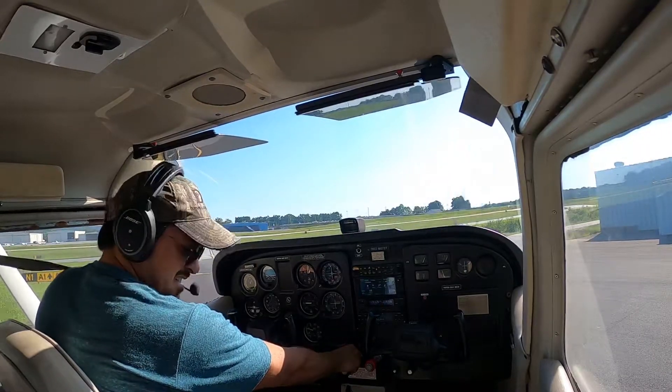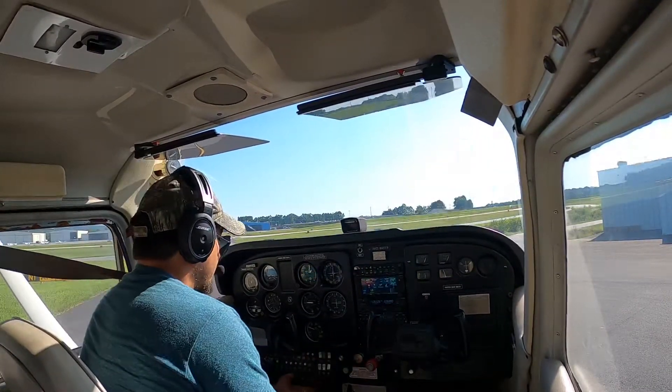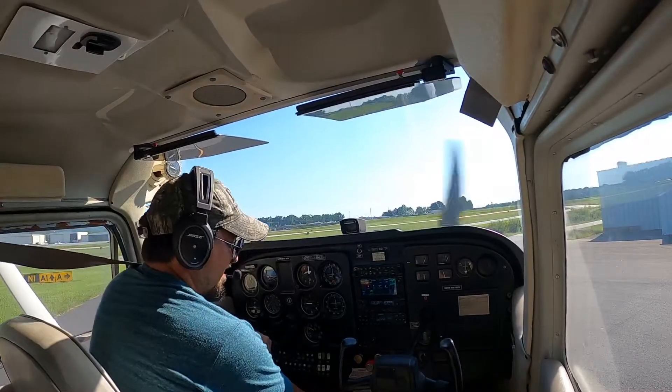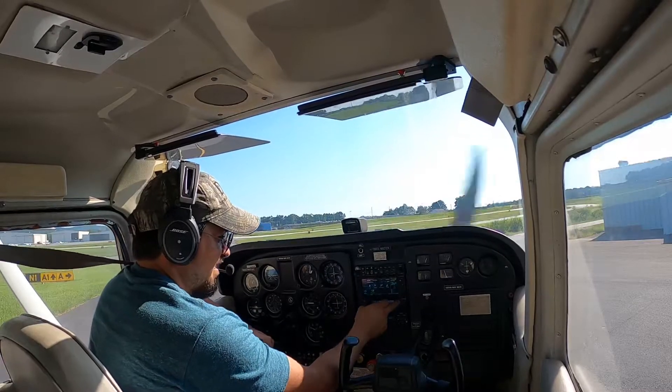ATIS information PAPA 2-0-5-0 Zulu, wind 1-1-0 at 8, visibility 1-0, sky condition clear. Temperature 2 Niner, dew point 1-2, altimeter 3-0-0-0. Expect a visual approach, landing runway Niner. It advises contact, information PAPA.